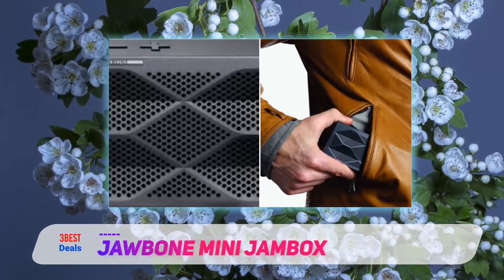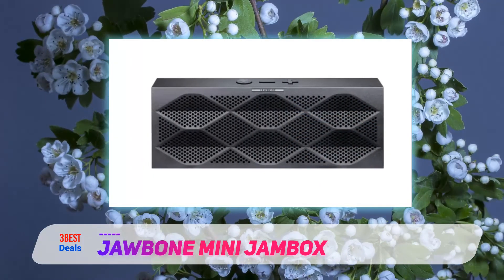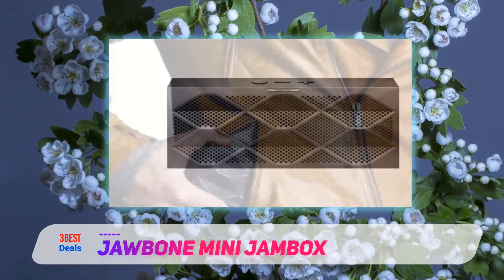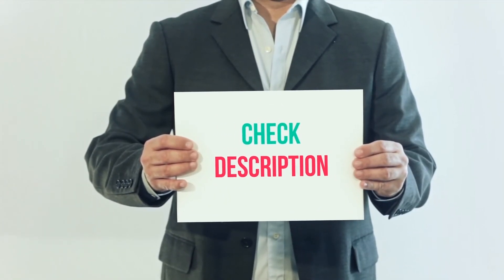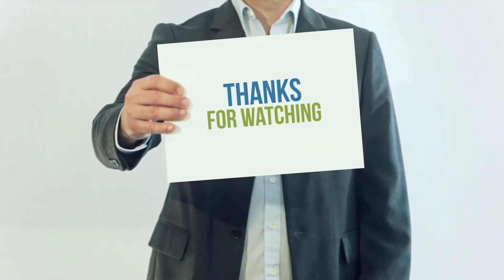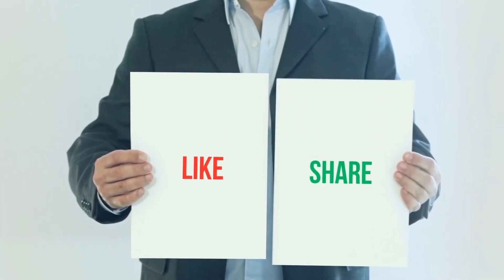I went with Bombshell, then switched to Mobster, and later Hero. It's a shame all the voice options aren't loaded onto the device, but that would require additional memory. I've included the product links in the description — check them out for more information and the latest price. Please subscribe to my channel, leave a like, and share with your friends.